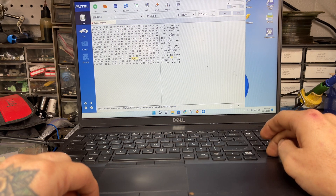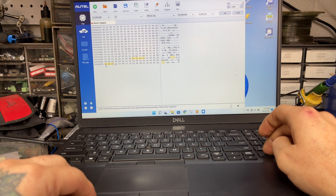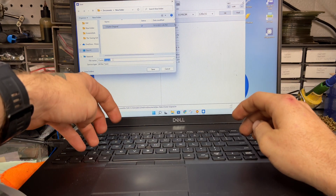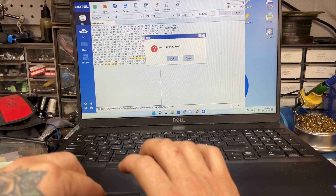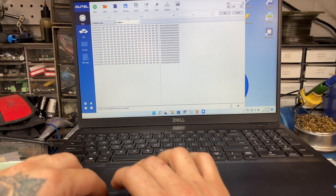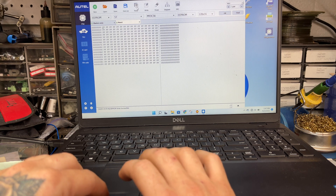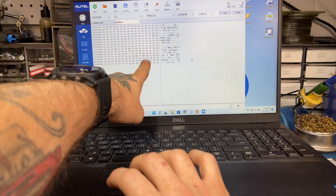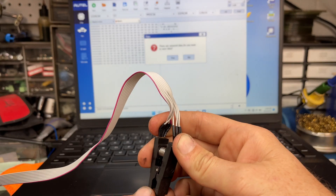We're going to zero all these out. Then we're going to save this as zero. We're going to write this, and I like to do a new read — re-read it to make sure everything is saved. We've got zeros and zeros, so that's good.